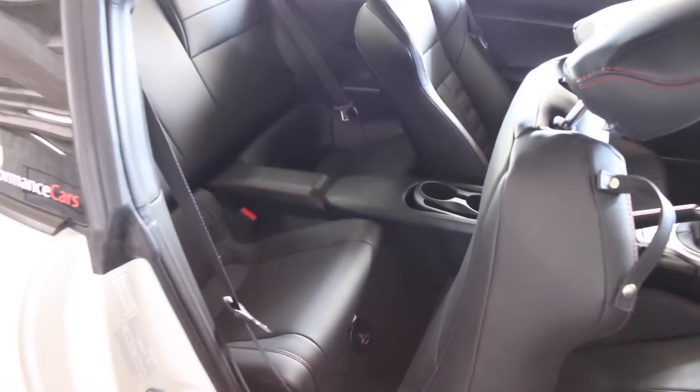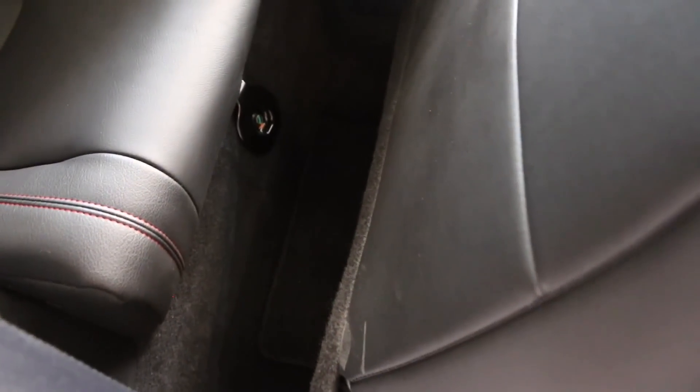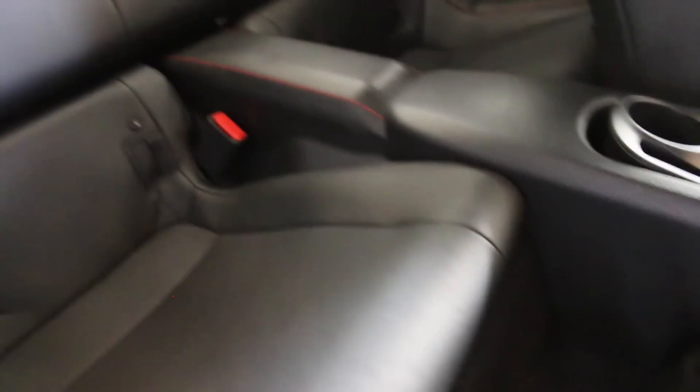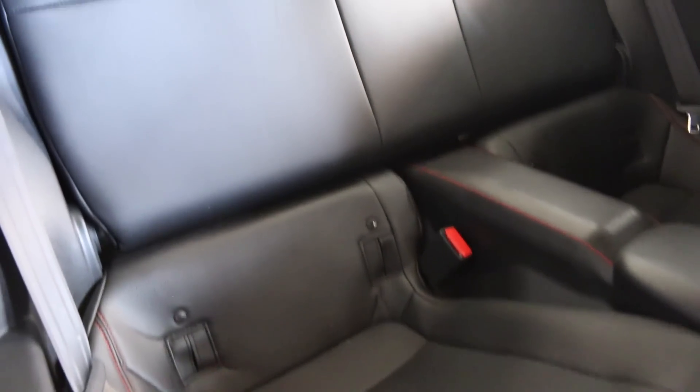The rear seats are quite limited in space — there are only two seats here. Foot space, with my seating position at about five foot eight, is not a lot. But they are quite deep and look very comfy, with red stitching as well — consistent across the whole car.